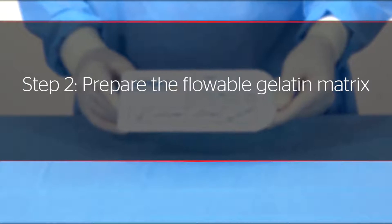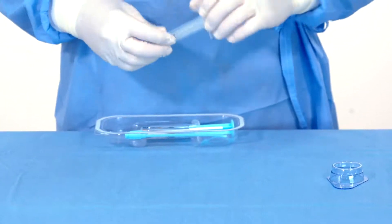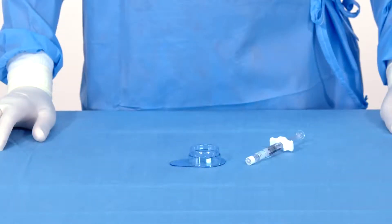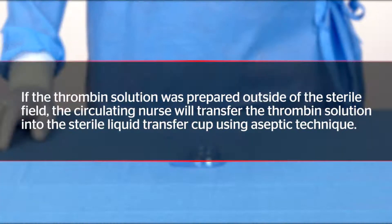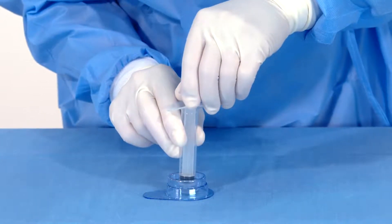Step 2: prepare the flowable gelatin matrix. Open the sterile packet and remove the liquid transfer cup, the empty syringe, the blue syringe with gelatin matrix, and the two applicator tips. Because the correct amount of thrombin has been reconstituted for use, simply transfer the thrombin solution into the sterile liquid transfer cup. If the thrombin solution was prepared outside of the sterile field, the circulating nurse will transfer it using aseptic technique. Surgiflo is ready to use in 30 seconds or less. Once liquid thrombin is delivered to the sterile field, draw all of the solution into the empty sterile syringe.